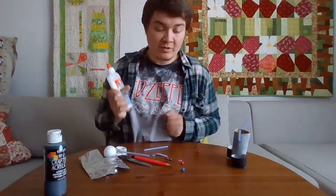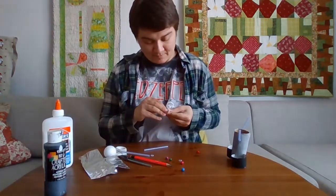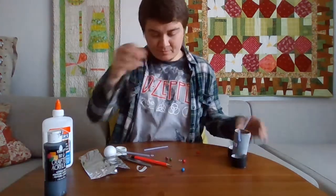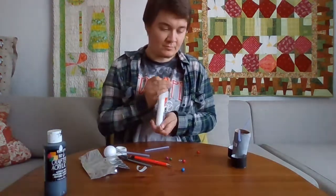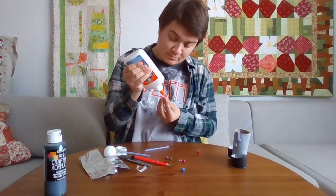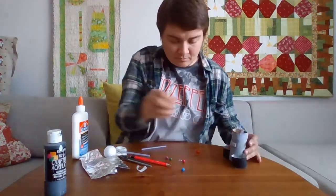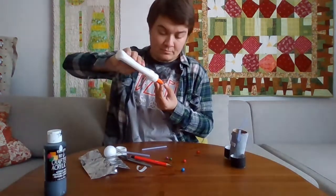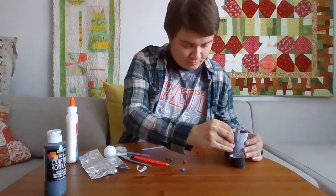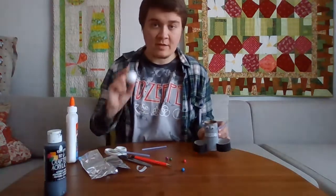Now we can take your glue and decorate your robot. I've put the robot's mouth and eyes on, and now I'm going to make his head.